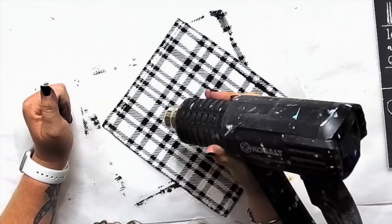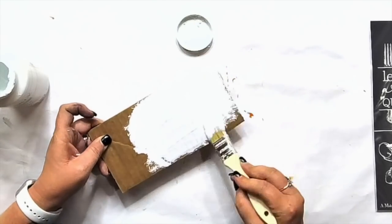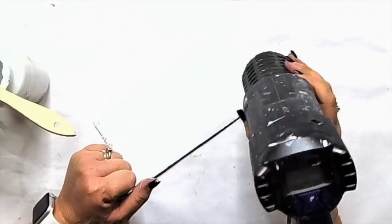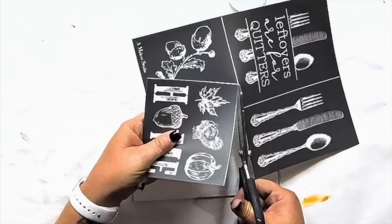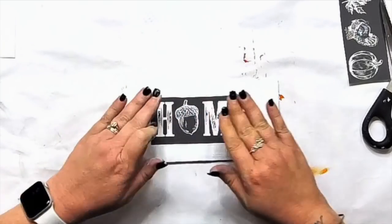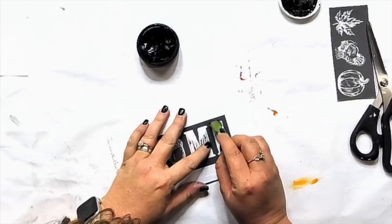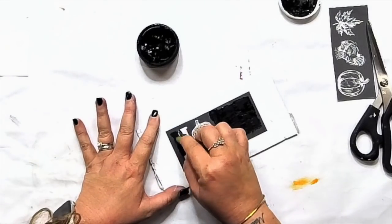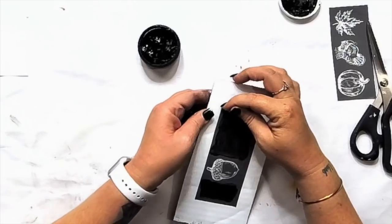I applied black chalk paste all over the entire stencil, then pulled it off and dried it. Then I'm taking another piece of cardboard, painted it white with chalk paint — covered it more solid than the background. I'm using a stencil from Maker Studio and we're going to replace the acorn with a pumpkin, using the same black chalk paint. We're doing black and white decor in this video.